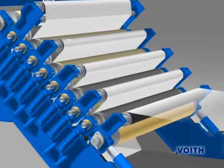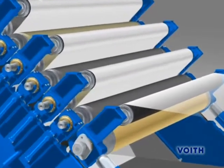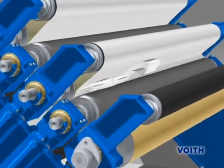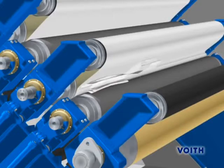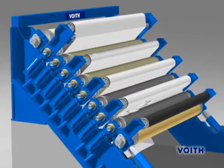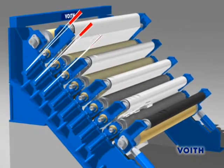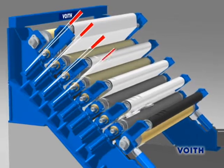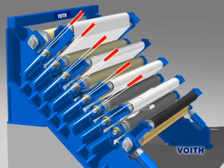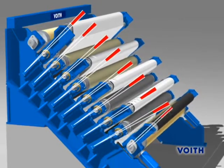In the event that a web break occurs during calendaring — such a break is shown here in slow motion — the nibs must be opened with lightning speed in order to avoid the elastic covers getting damaged by a paper bulge. In the past, the nibs were opened one after the other, starting with the top nib. As a consequence, the risk of damaging the rolls increased from top to bottom. Furthermore, all of the intermediate rolls fell down with their full weight on the stops, which often led to severe mechanical damages.